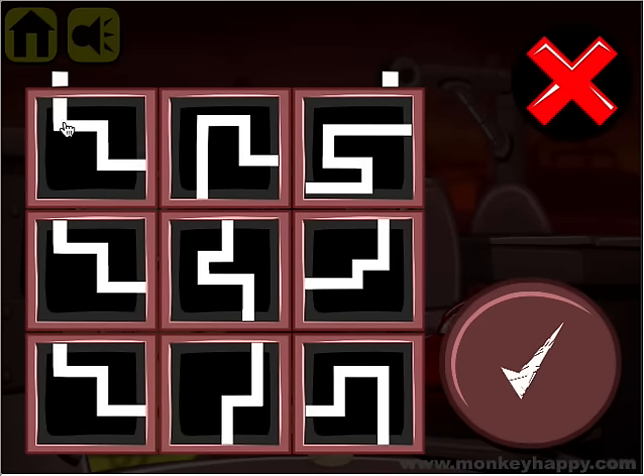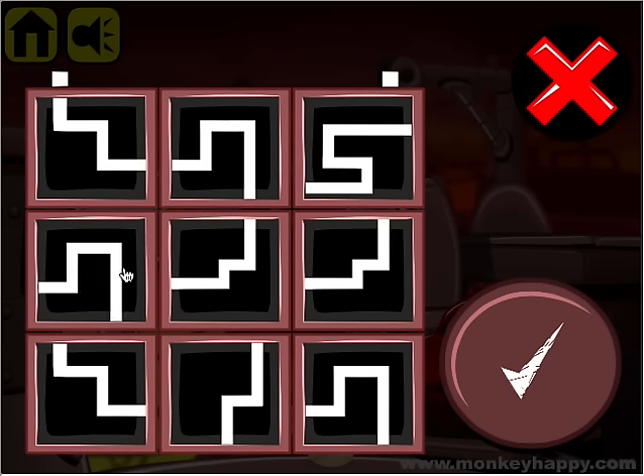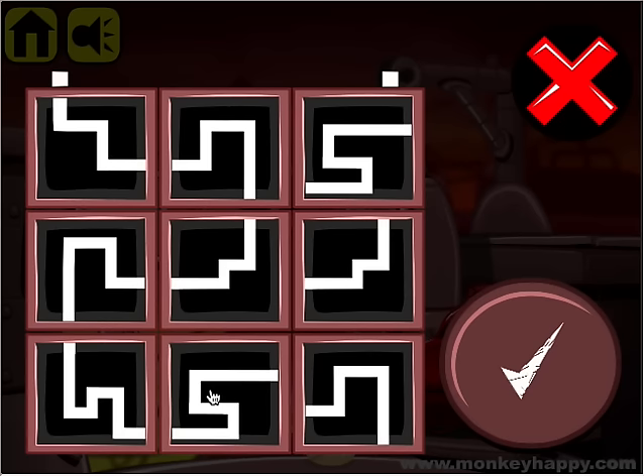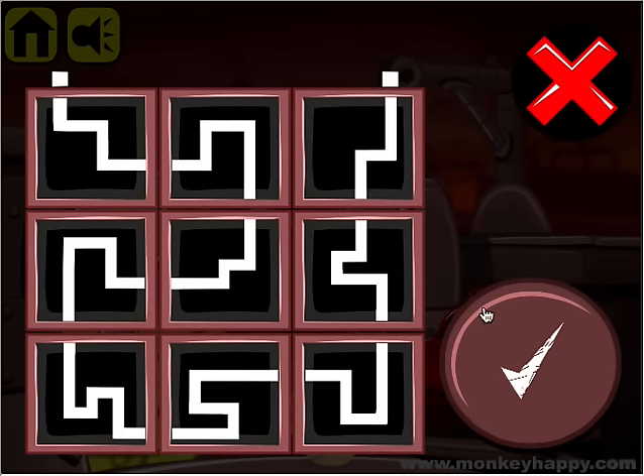Let's start at one of these lines, make sure we get it exactly aligned, and continue on down until we get to the end. There we go.